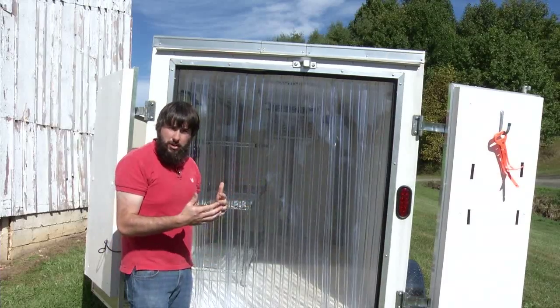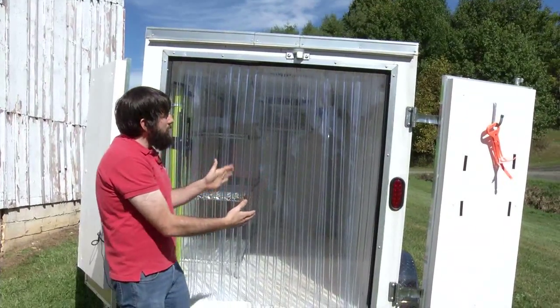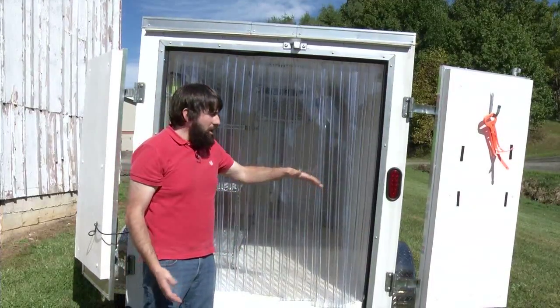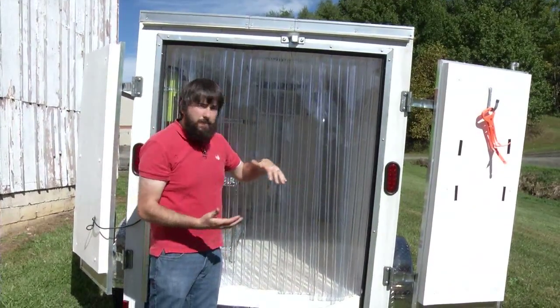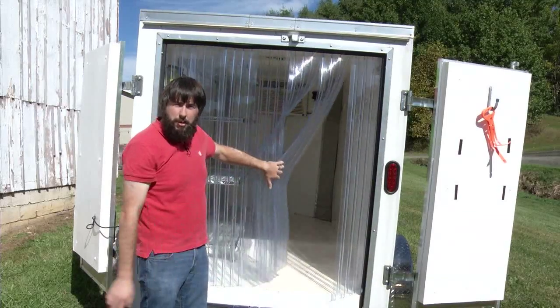The trailer is built with barn door style, which means there are two doors versus a ramp door. This allows you to have less opening when you do open a door, and the curtain allows you to keep that much more cool air in, while still being easy enough to get into the trailer to load and unload produce.